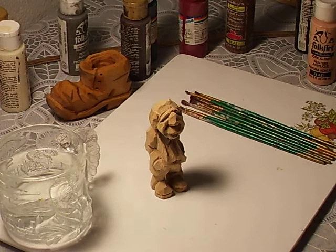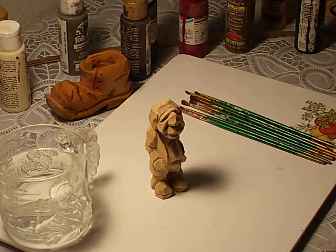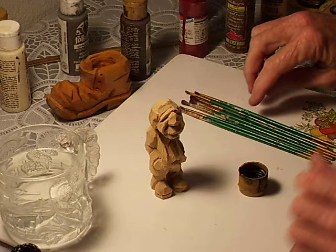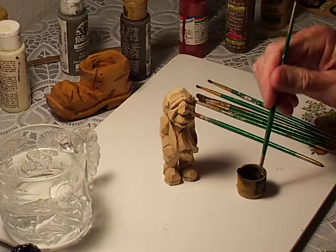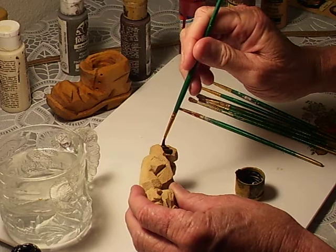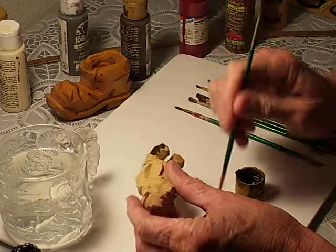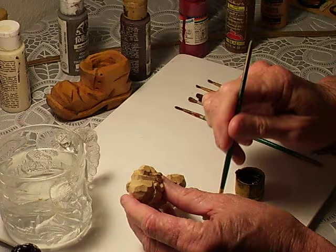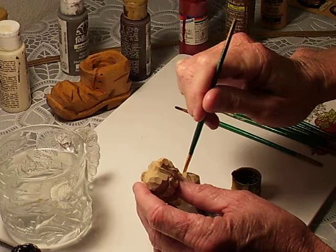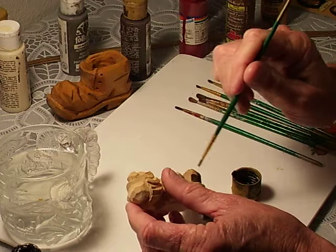All right, now we're going to paint our figure. I've got my water here, my brushes. I think the first thing I'm going to do is start off with the shoes. I'm going to use a little black on the shoes right here.